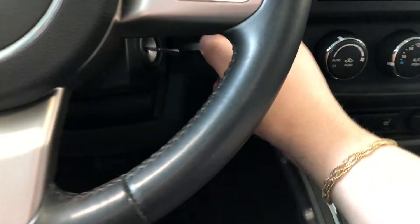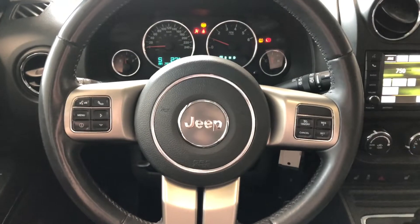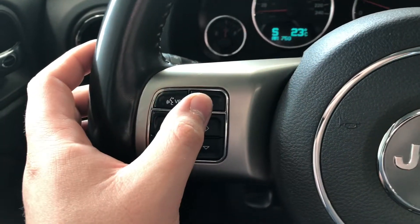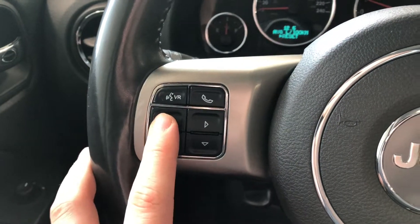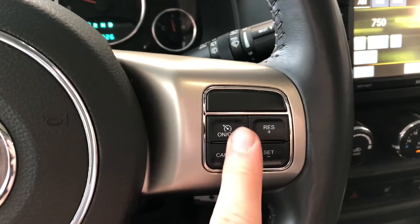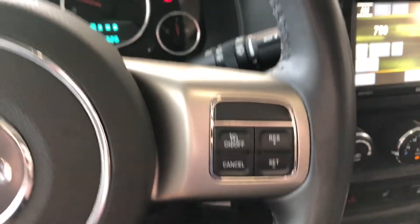We're going to start this Jeep up. On the left side of the steering wheel you'll find your hands-free calling and voice recognition system, and you also have a menu button which allows you to cycle through your multi-information display.